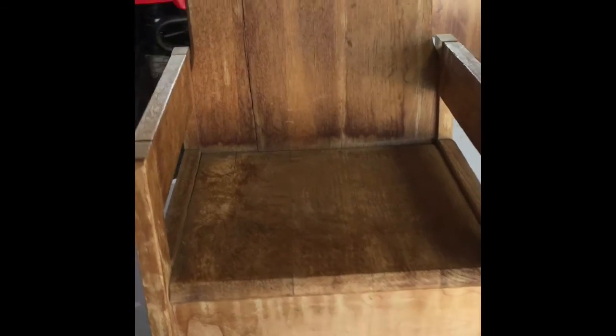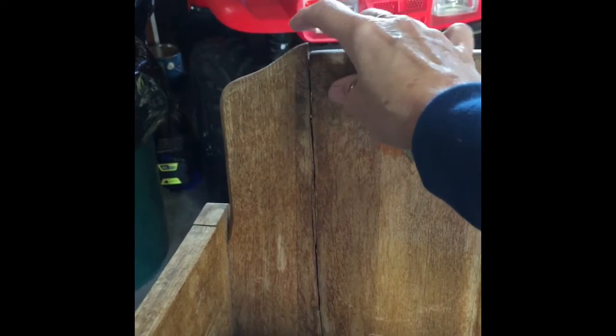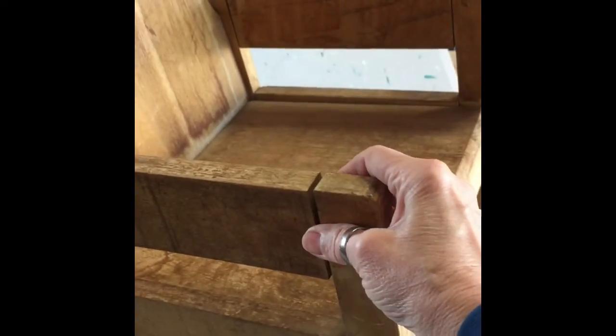It's time to repair this rocking chair and get it ready for the grandchild baby for Christmas. He's almost three, so this will be the only Christmas that he can use it. My plan is to take it apart — it's held together with little screws that are rusted — so I'm hoping I can get those out, then glue everything, give it a light sand, a quick finish with clear coat, and put it all back together.